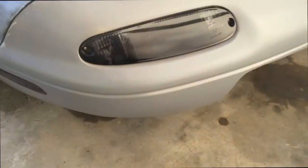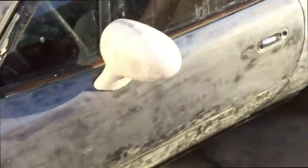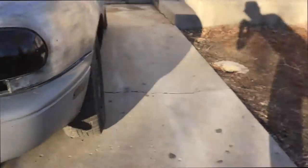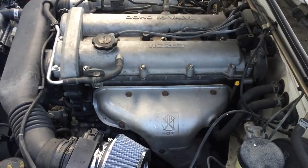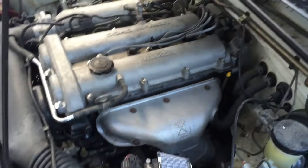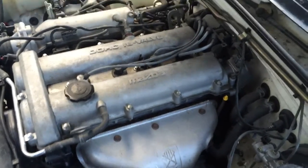Quick little update. I got the spray tan for the lights. Nice and dark. Speedo cables are popping in tomorrow and we'll go from there.